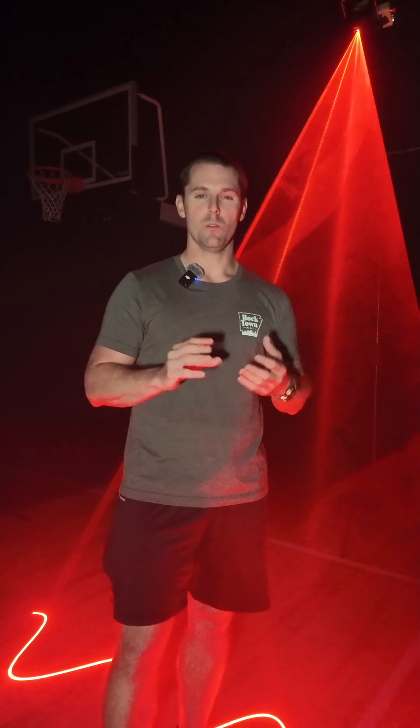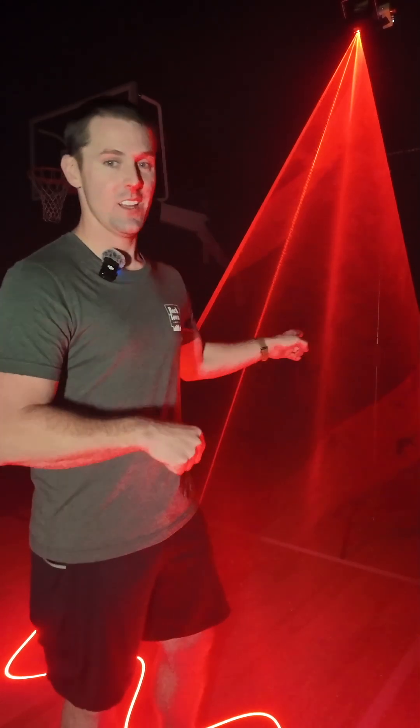LaserCube 7.5 Watt Mark II — absolutely incredible laser. It's bright, easy to use, connects through Wi-Fi, battery powered. It also has DMX input if you want to use DMX with it. I like using the LaserOS app — it gives me full creative control right on my laptop immediately during my photo shoots. If you haven't already, please check this thing out, it is awesome.